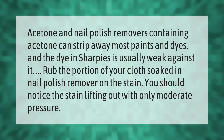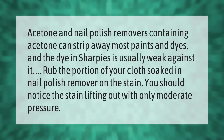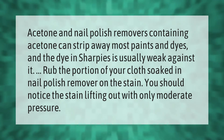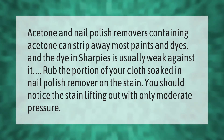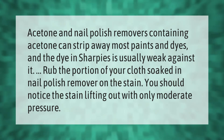Acetone and nail polish removers containing acetone can strip away most paints and dyes. The dye in Sharpies is usually weak against it. Rub the portion of your cloth soaked in nail polish remover on the stain — you should notice the stain lifting out with only moderate pressure.